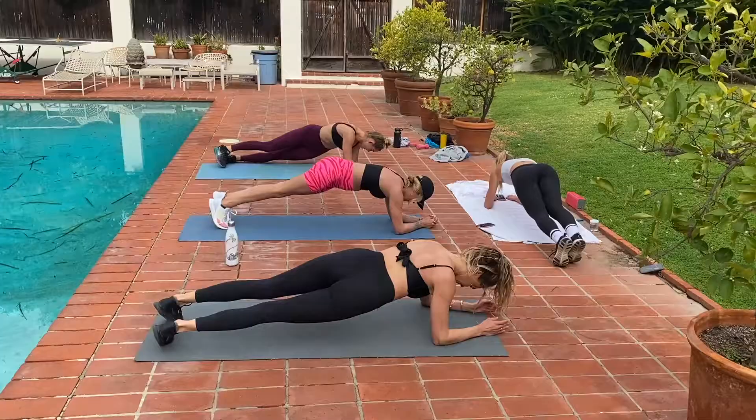Don't quit — just slow down, but don't quit. Jackie looks so good. We're done.